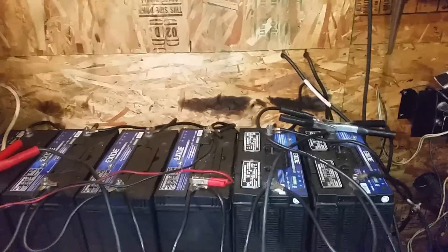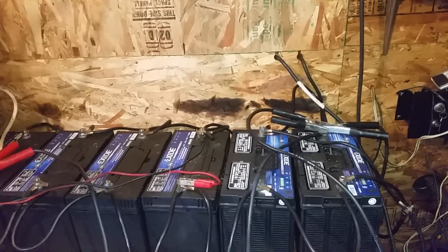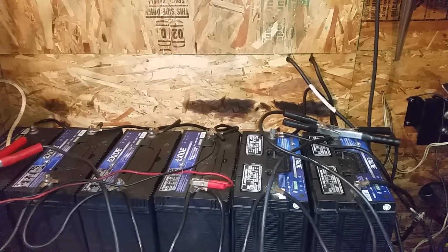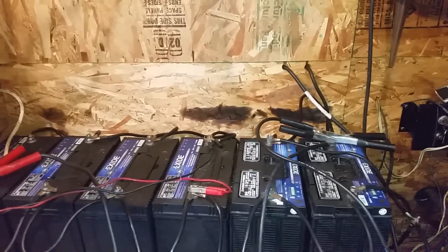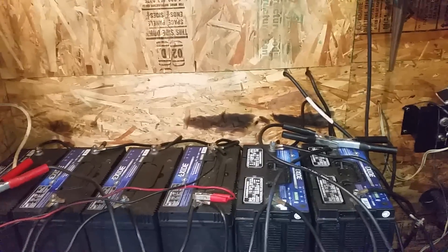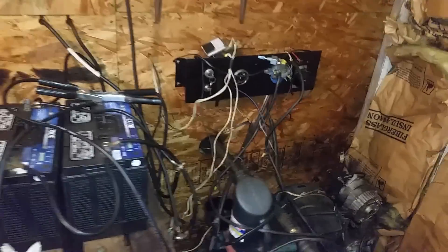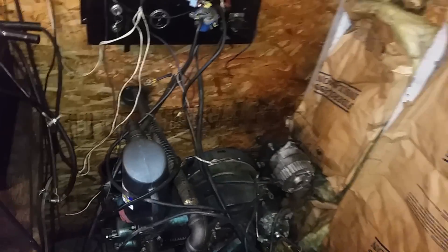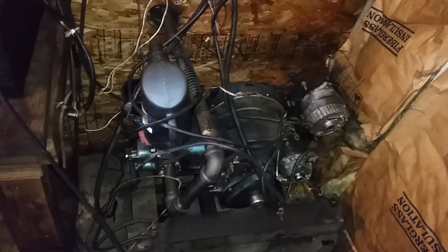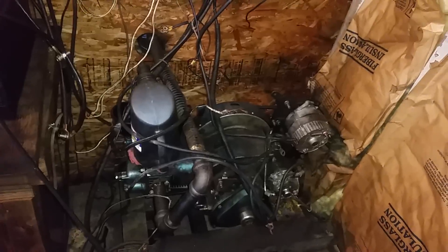They've been running the generator about an hour every day, and once a week they pump water up to their gravity feed tank. They've been doing it that way for 25 years off grid. They worked down the mountain six days a week for 25 years and didn't have a whole lot of time to work on stuff, so I'm going to see if I can help out some.